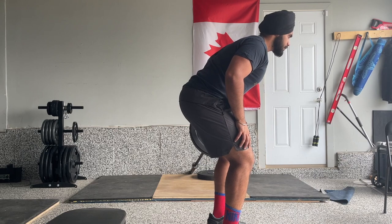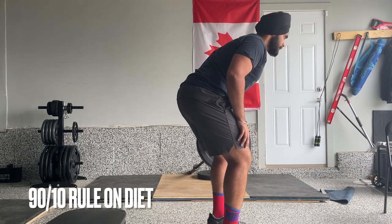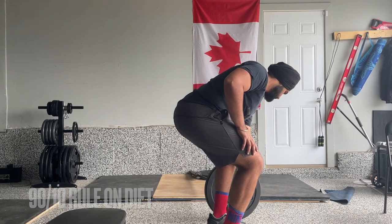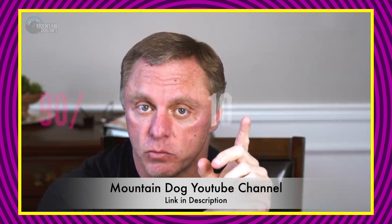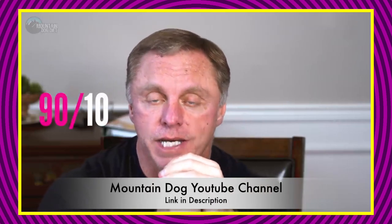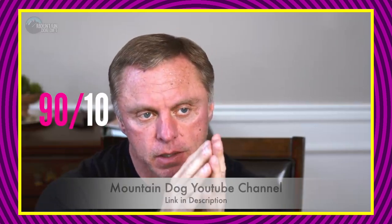The second thing I learned from John Meadows was regarding diet. He called it the 90/10 rule. Instead of me explaining it, here's John Meadows himself: 'I call it the 90/10 rule, and what that means is 90% of the food should be — we'll call it minimally processed and nutrient dense — and then 10% can be fun food.'